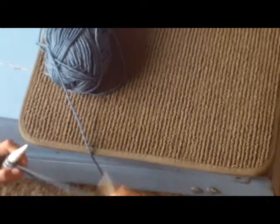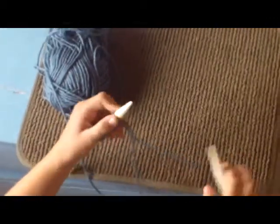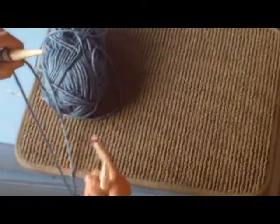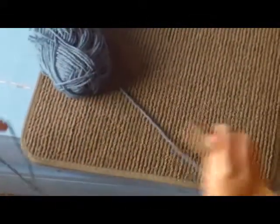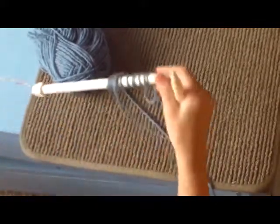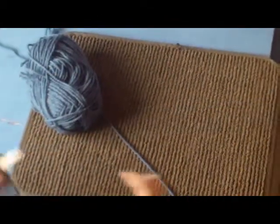The first thing you're going to do — this is the tail, it has an end. And then this is the working yarn, it goes to the ball. So, ignore the tail. Never start knitting with the tail, you will end up with a disaster. Ignore your tail and grab the working yarn.